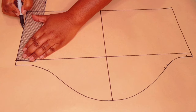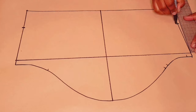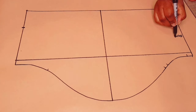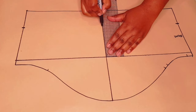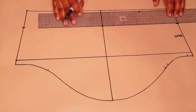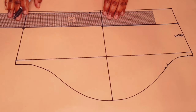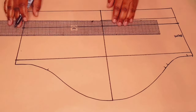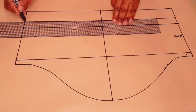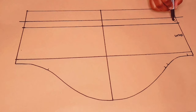Measure from one end 10 centimeters from the underarm line and repeat the same on the other side — 10 centimeters down from the underarm line. Now measure the same 10 centimeters along the grain line from the underarm line down. Join these three points together, making sure that you're blending them nicely. Then add a hem allowance for the sleeve — two centimeters — extending the hemline out a little further.